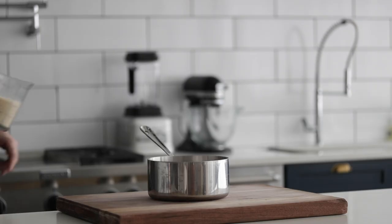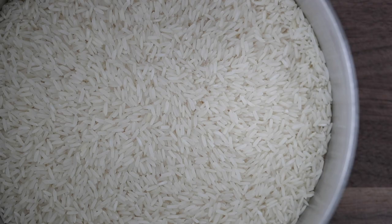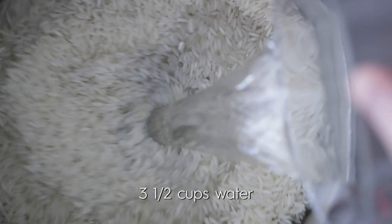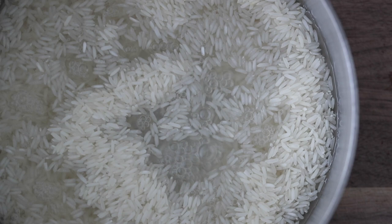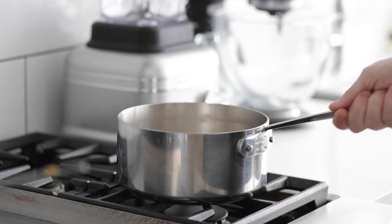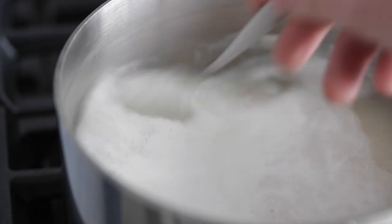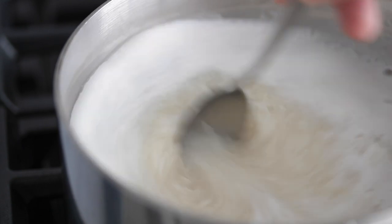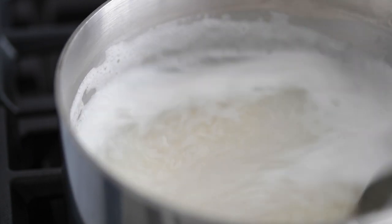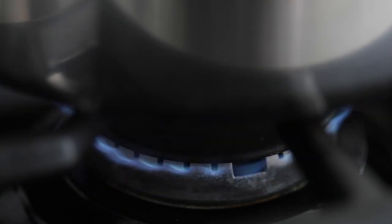I'm gonna kick off this recipe by making some rice. I've got some jasmine rice, but you can use any long grain white or even basmati. Go ahead and add it to a medium sized sauce pot, then add some water. I usually like to scale back by about a quarter cup to a half cup because I want it to be light and fluffy and not soggy. Bring it over to your cooktop and crank the heat on to high to bring it to a boil — give it a little stir. Go ahead and pop a lid on it, turn the heat down to low, and cook it for 15 minutes.